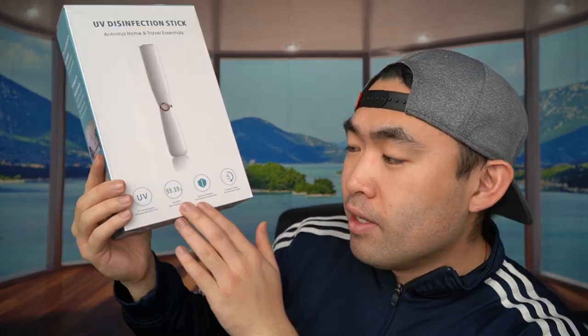Hey G Squad, welcome back to another episode of 'Is It Worth It.' For this episode we have this cool, amazing product here in my hand — basically what it is is a UV disinfection stick.